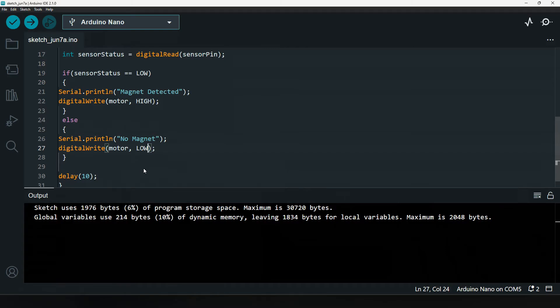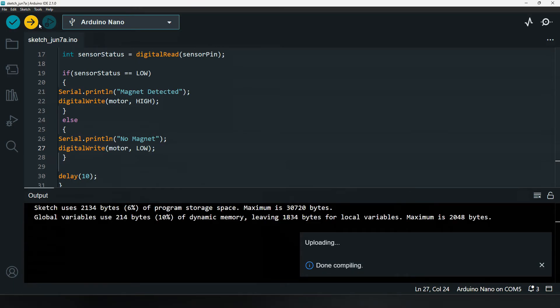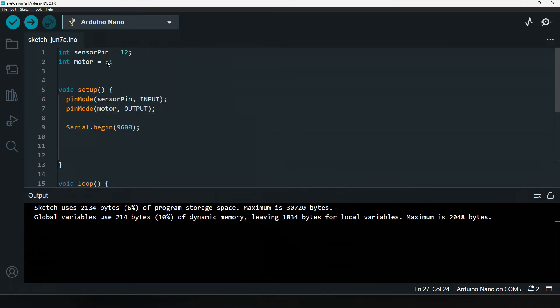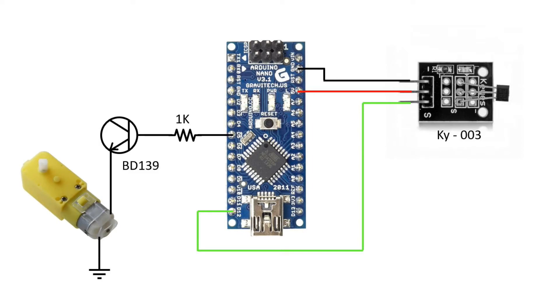Let's upload this program first. The program is uploaded. The motor pin is connected to pin number 5. To run this motor we need a transistor — it is the BD139. From pin 5 we connect a 1 kilo ohm resistor to the base of the transistor.